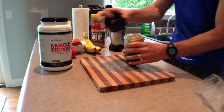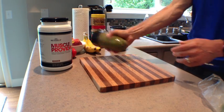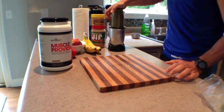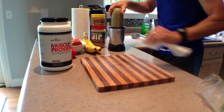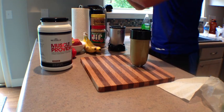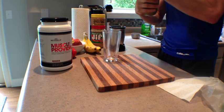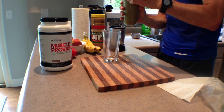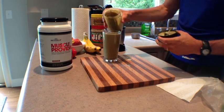Earlier you saw me put one to one and a half big heaping handfuls of spinach into the blender — you want to blend that up first. Then you're going to add in one to one and a half scoops of Beverly Chocolate Muscle Provider. And one of the best things about this shake is you don't taste the spinach at all. All you can taste is a delicious chocolate shake.